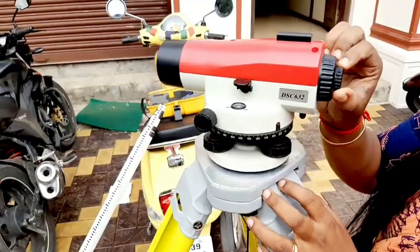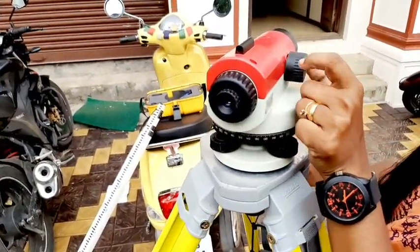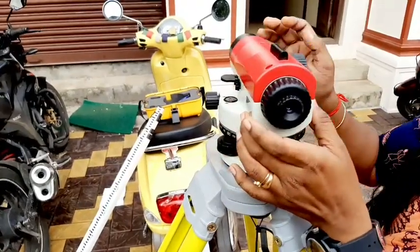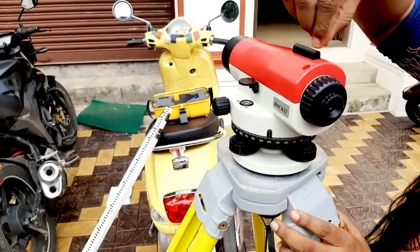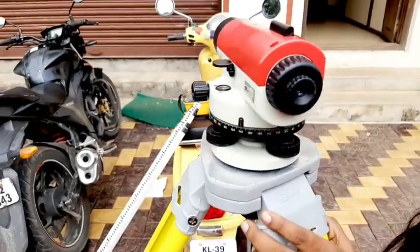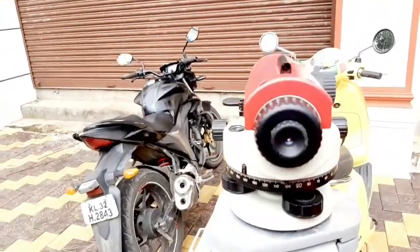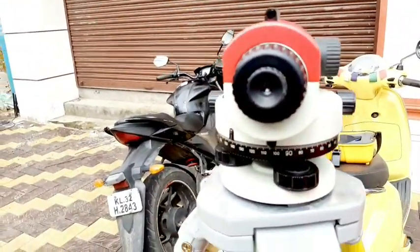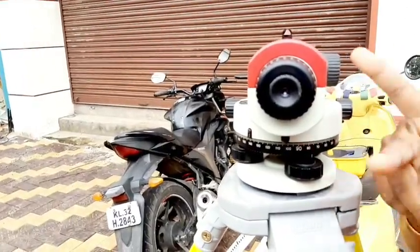We have to focus the eyepiece. We have to use the leveling staff — this is the leveling staff, also called the nokia triangle. We have to use the staff point.